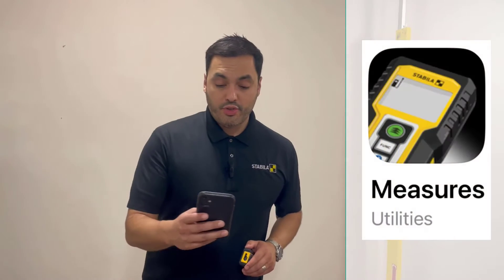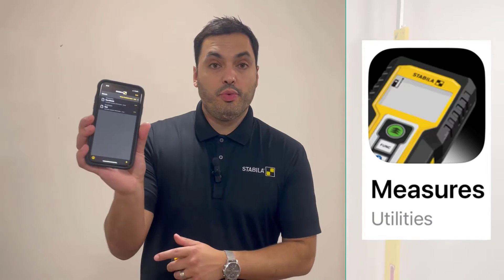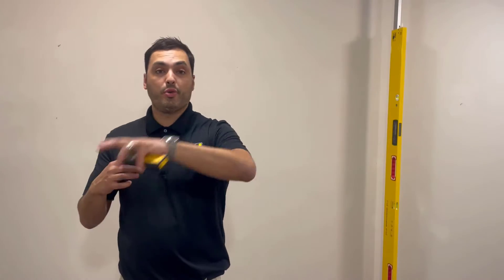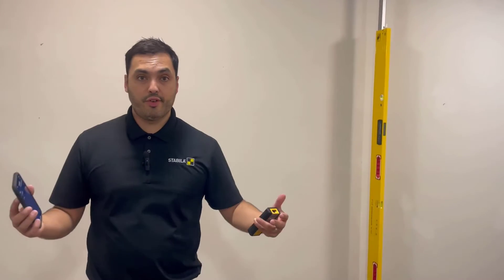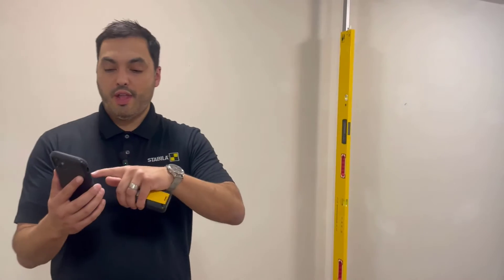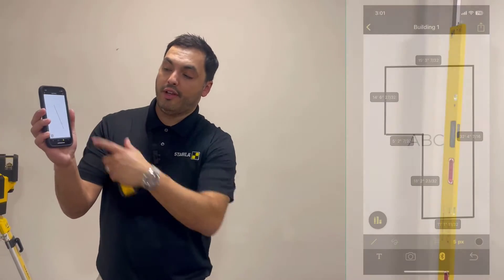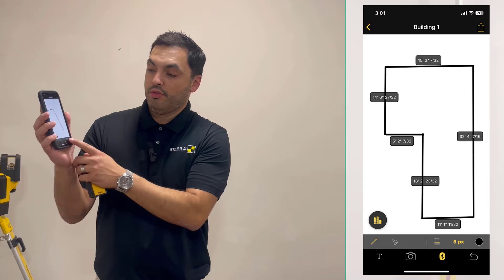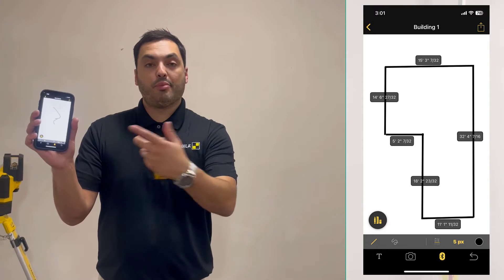When downloading the Stabila Measures app, you can access it on your tablet or on your phone. Once you've gone through the tutorial, you're going to have the ability to create a project, and within that project you can create several sketches — whether it's building one, two, three, four, etc. Within those projects and within those sketches, you can go into your app and do a particular outline of what you're working with. Once you draw out your outline, or if you don't want to use straight lines, you could use the squiggly lines. It will adapt to what your need is.